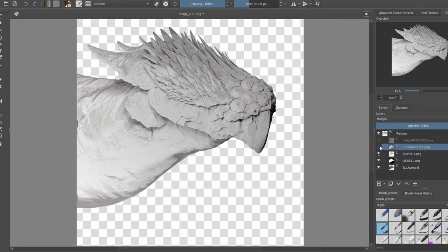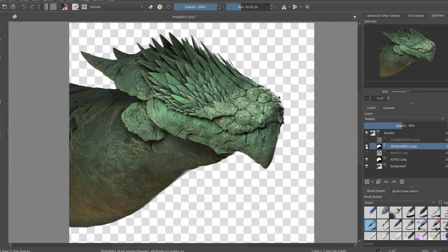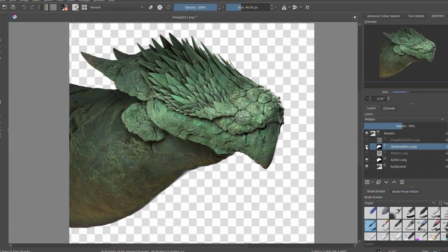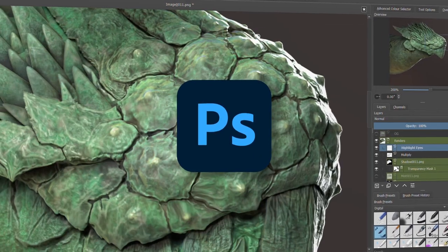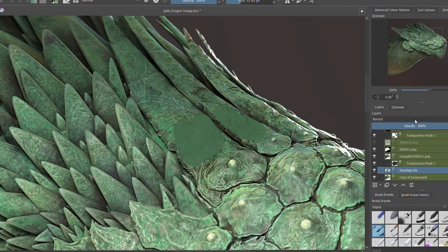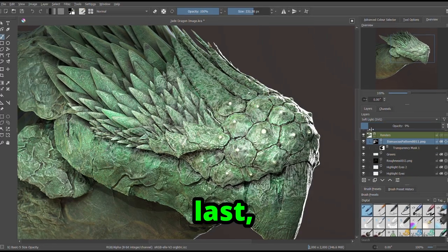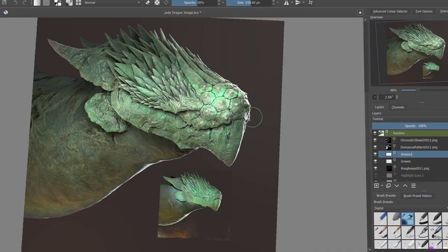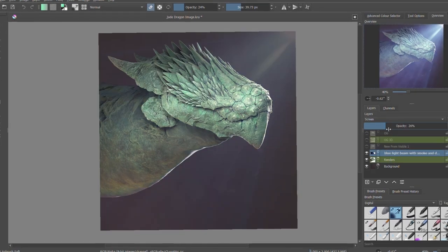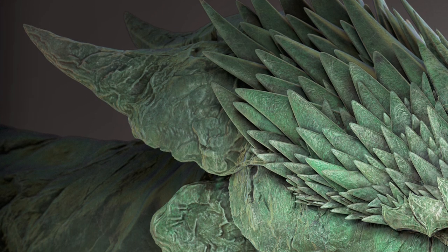Following some uneventful rendering, I launched my photo editing software and imported my different render passes. I used Crudo for this, which is basically Photoshop for the poor. At long last, we are reaching the end of the third day, and with it this image will soon be complete.